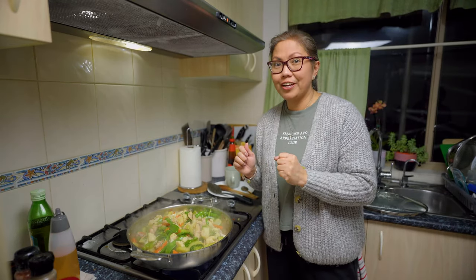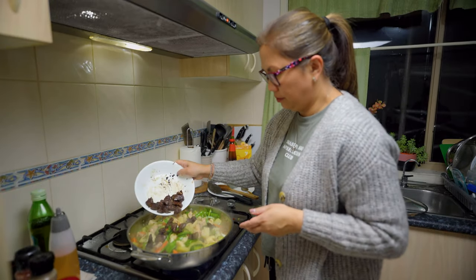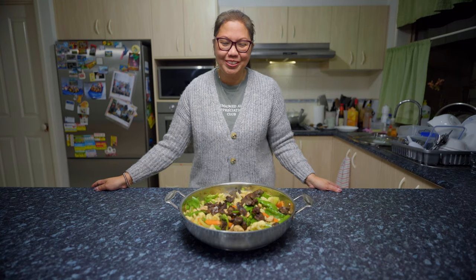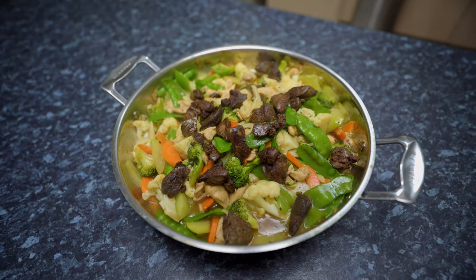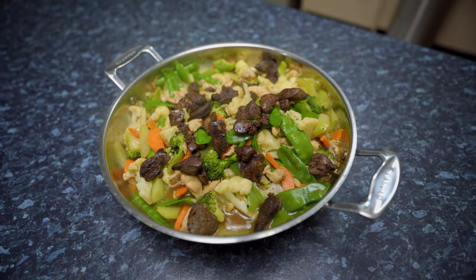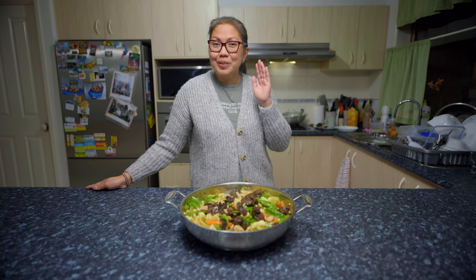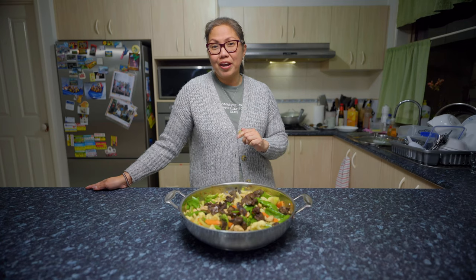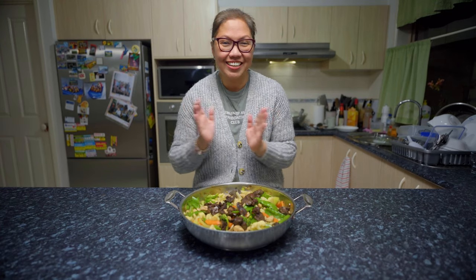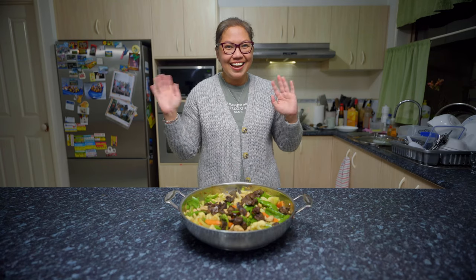I'm going to add the fried chicken liver on top. Turn it off and I'm done! Here you go, beautiful people — another cooking vlog for today. I hope you like what I cooked: stir-fried vegetables with chicken liver, or chop soy in the Philippines. Please don't forget to click like and subscribe, and click the notification button. Thank you so much to my subscribers. Thank you for watching, have a good weekend. Good night, bye-bye!